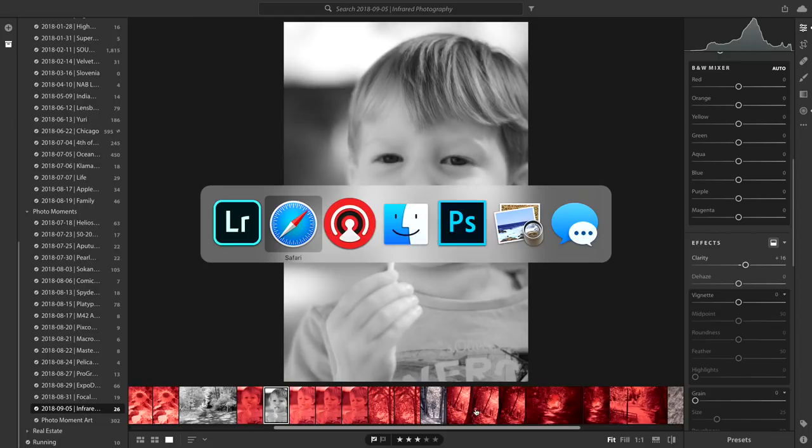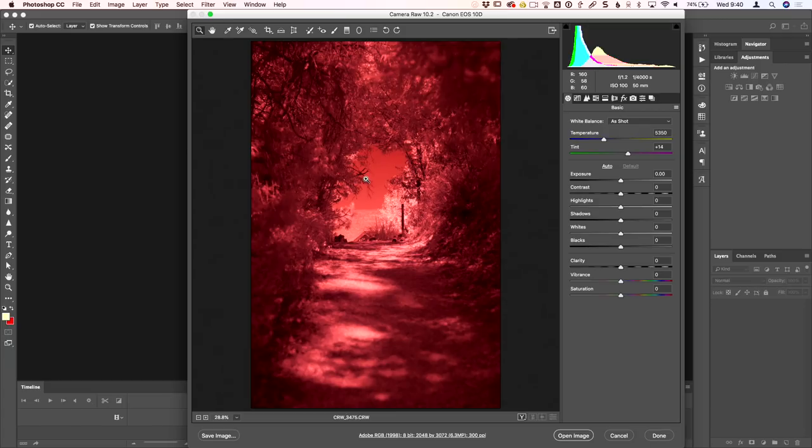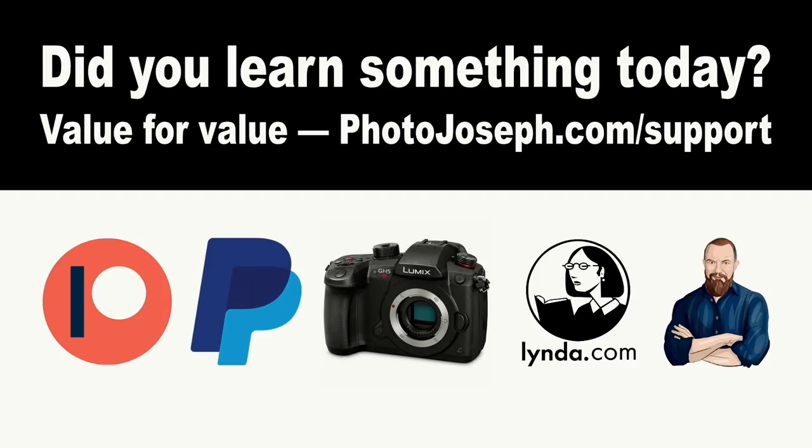Let's go into Photoshop and open up a file that has some sky in it so we can do the red-blue channel swap and see what effect that has. Before I do that, I'd love to remind you of the value-for-value proposition on this show. If you feel you've gained value from today's show, please consider supporting. Go to photojoseph.com/support to see all the ways, or use the LifePixel affiliate link if you decide to convert a camera.